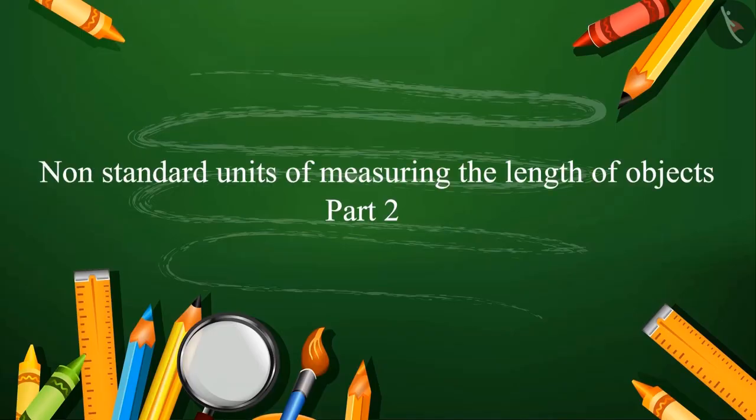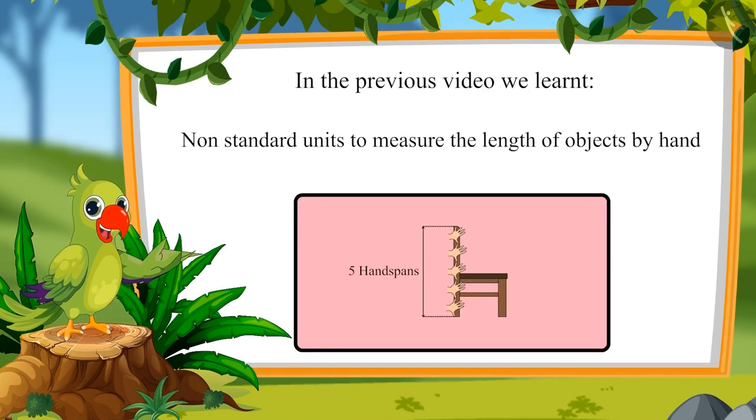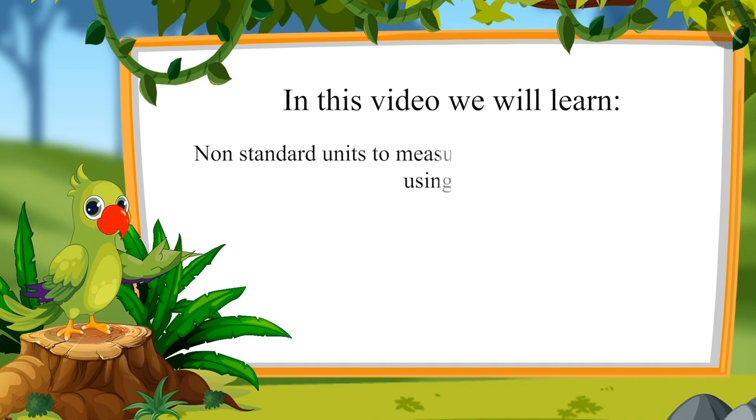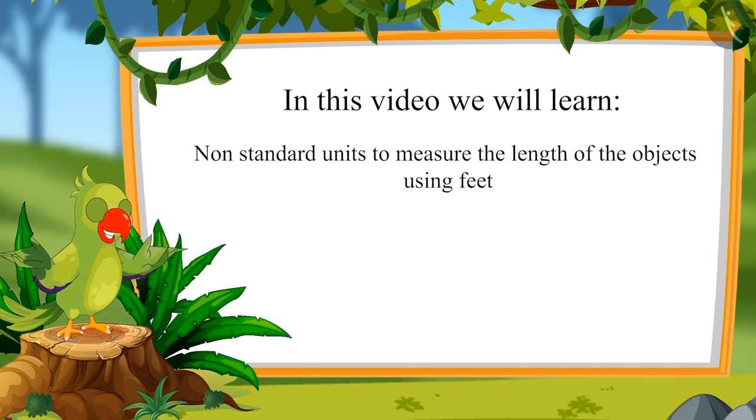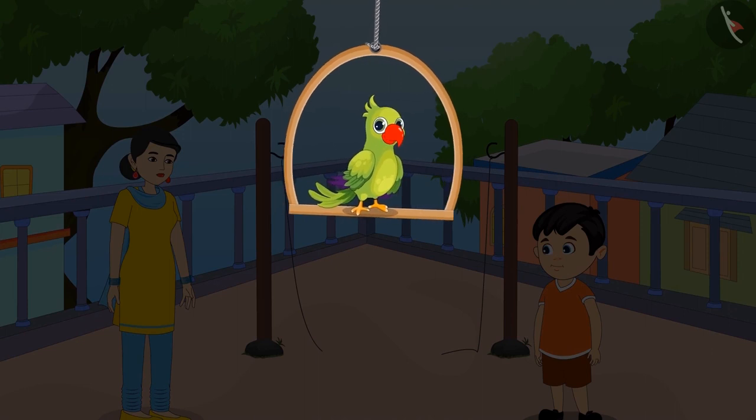Non-standard units of measuring the length of objects, part 2. Hello children, in the previous video we learned non-standard units to measure the length of objects by hand. In this video we will learn non-standard units to measure the length of objects using feet.